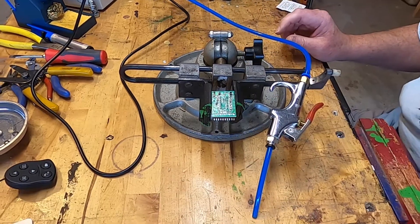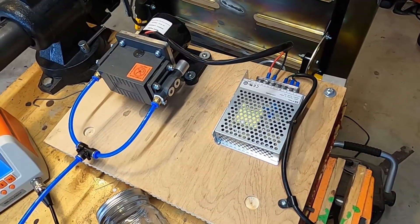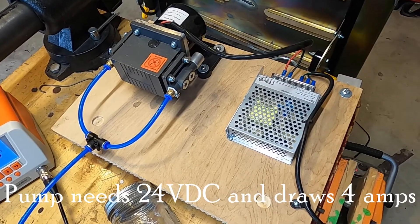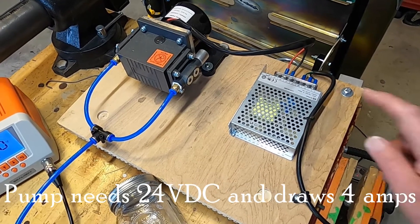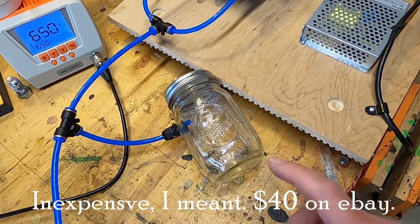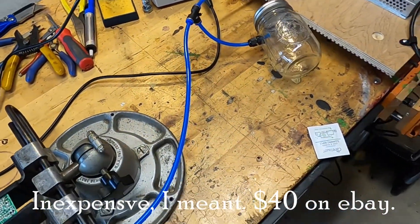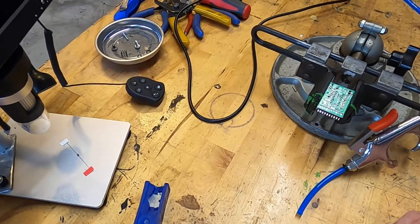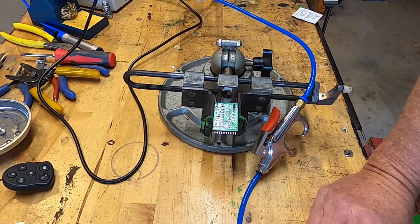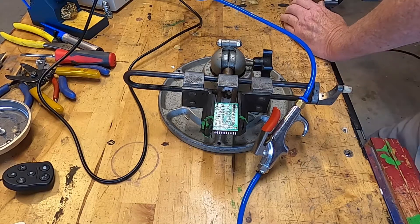Let's review the setup here again. Vacuum pump — this one pulls about 28 inches of vacuum max. It does require 24 volts, thus the 24 volt power supply, which are fairly expensive these days. My reservoir is an old mason jar I drilled a hole in. And that's the rest of the rig — the workstation, I guess you might call it. So let's fire up this pump; it is a little noisy.